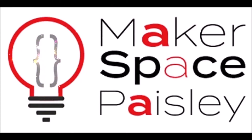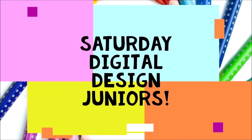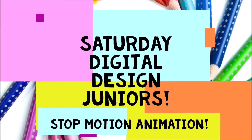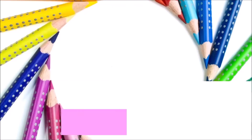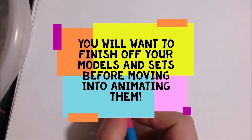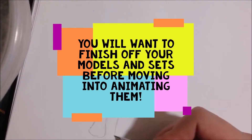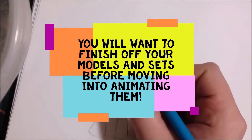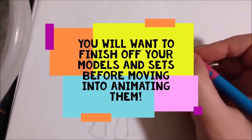Hello, Kieran here from Paisley YMCA Makerspace, and today we'll be looking at actually animating your stop-motion stuff. I will always recommend that you finish off your storyboards and have your models and sets all made up and ready to move straight into animating them as soon as possible.